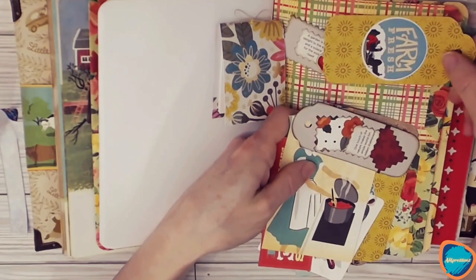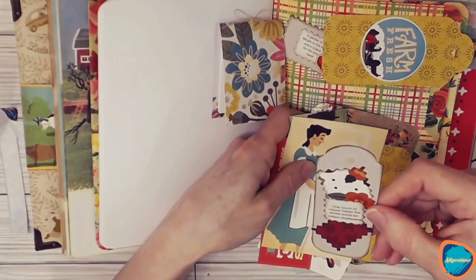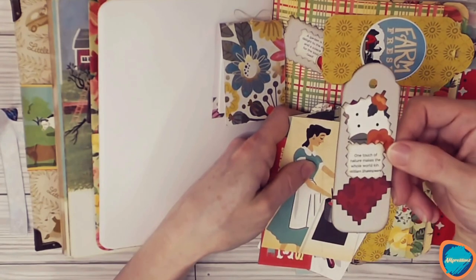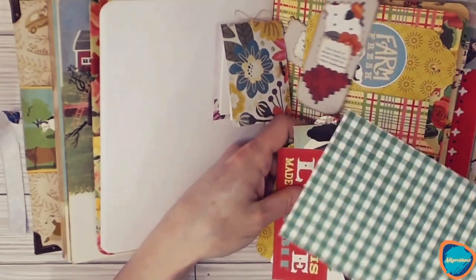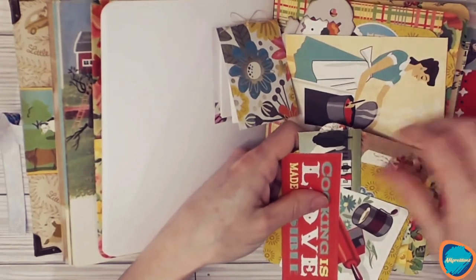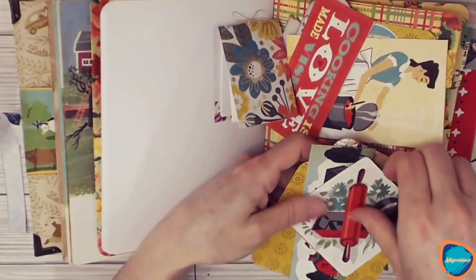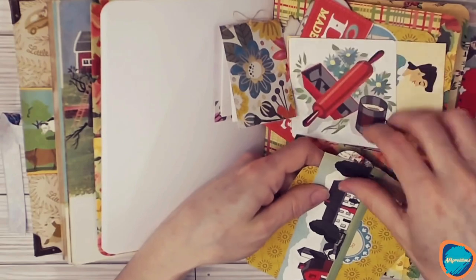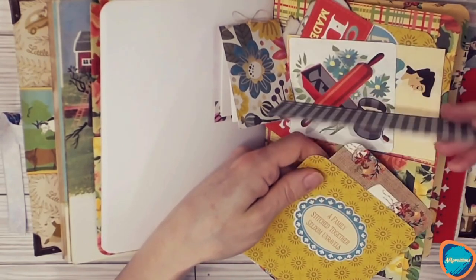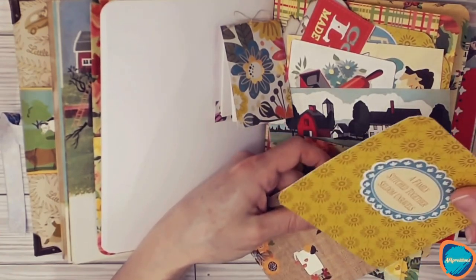We've got more tags. This one says 'One touch of nature makes the whole world kin' — a William Shakespeare quote. And then we've got additional journaling cards. You can use that as a belly band or just an embellishment.